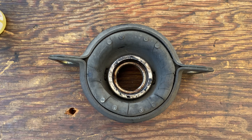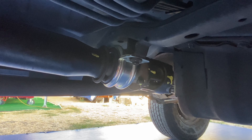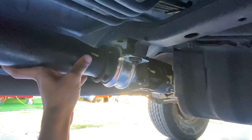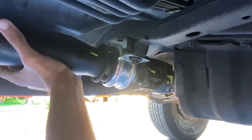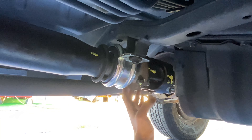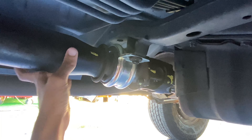I've got the new carrier bearing installed — let's check how much play we have. Very, very tiny amount of play. This is the amount of play you should be having with a brand new or good condition bearing: very minimal play, I can hardly get it to move.